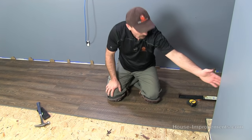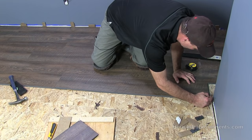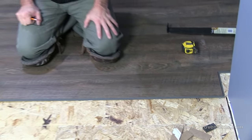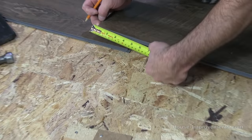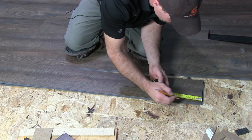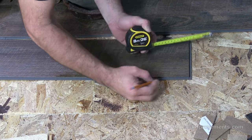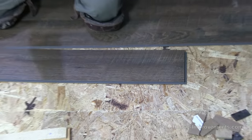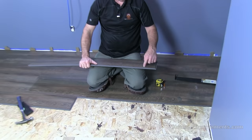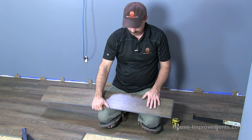We've gotten to our first obstruction — a jog in the wall. This piece doesn't quite make it all the way by. I've marked with a pencil about three-eighths of an inch from that surface, and I'm measuring the difference between the two boards — three and a half inches. So I need a notch that's three and a half inches plus three-eighths for the space it needs on that wall. I can't make that cut just by scoring, so I'll go use the saw and make this cut so the corner comes out. You can use a miter saw, table saw, handsaw, jigsaw — whatever you have.